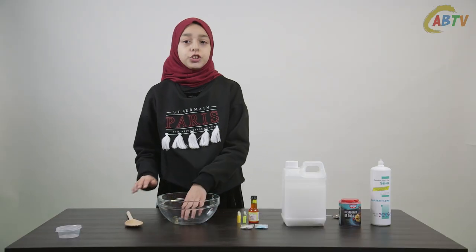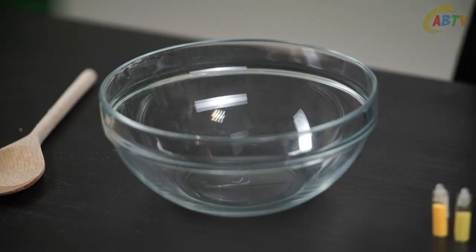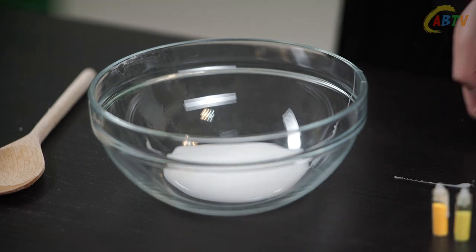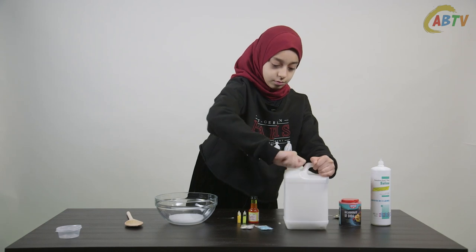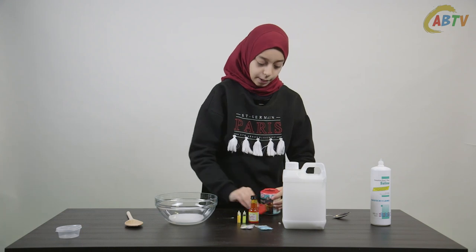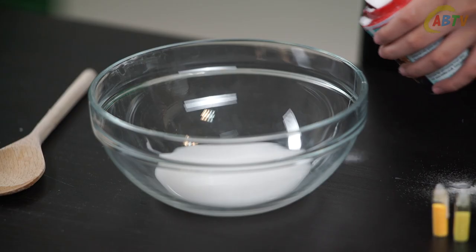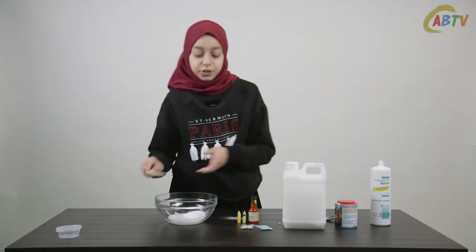Firstly you're going to add about just enough to cover the base of the bowl with PVA glue. Now I'm going to add one tablespoon of bicarbonate of soda. Mix well until your slime has no lumps.